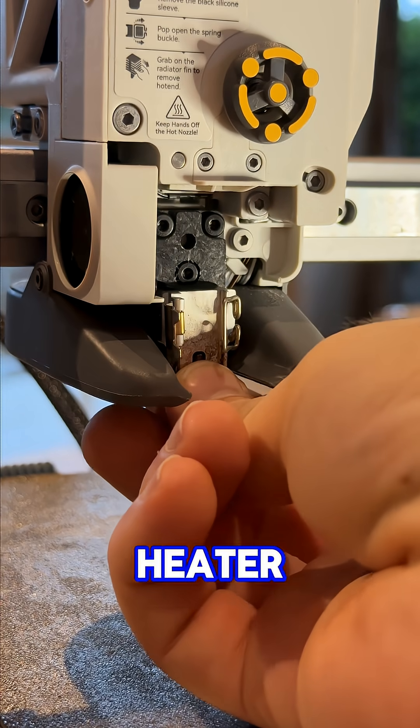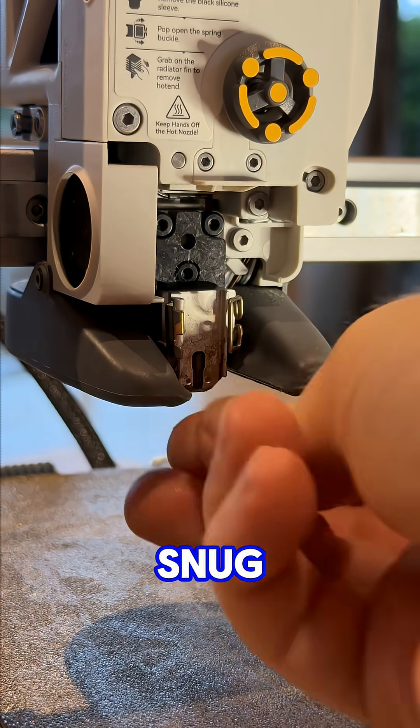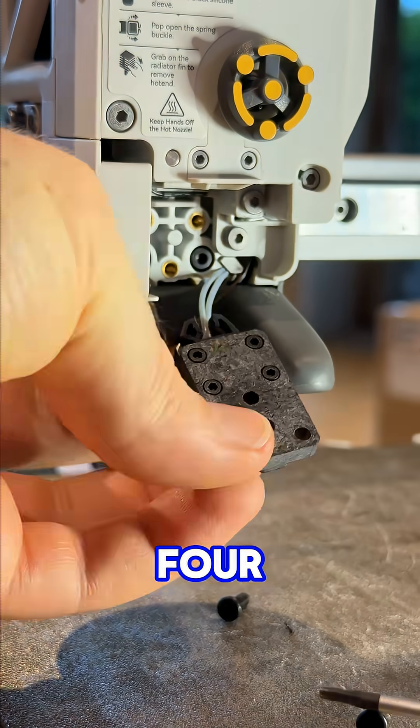Next potential issue: loose heater assembly. Give it a wiggle. If it moves, tighten those screws. Often they loosen up with vibration over time, so snug them up properly, and don't forget those four hidden at the back.